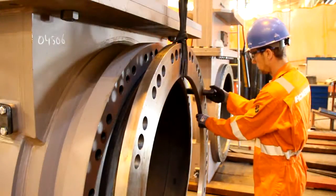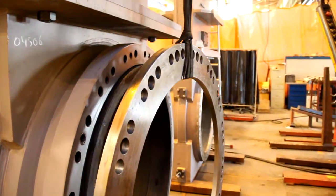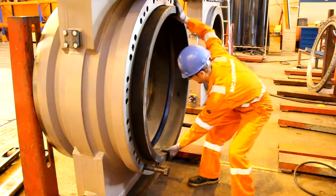If there's a gasket, remove that as well. Next, remove the worn out rubber rings.